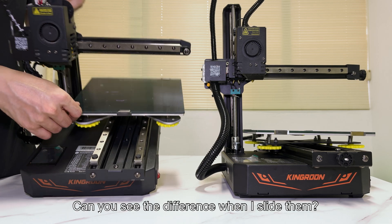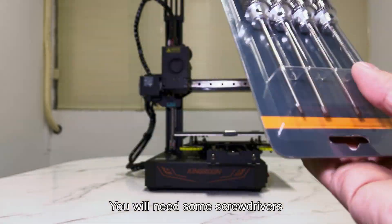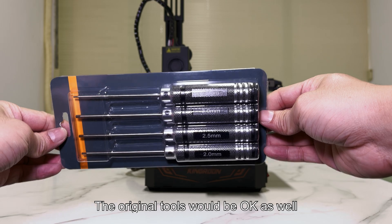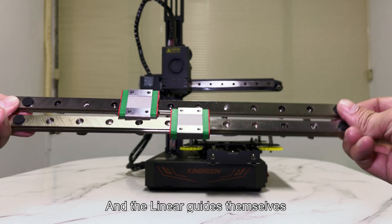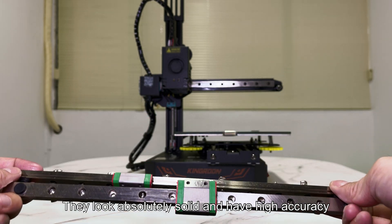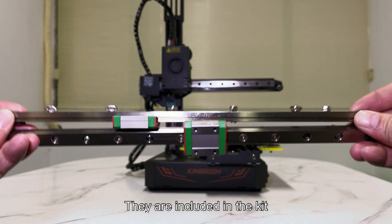Can you see the difference when I slide them? You will need some screwdrivers — the original tools would be okay as well. And the linear guides themselves. They look absolutely solid and have high accuracy.